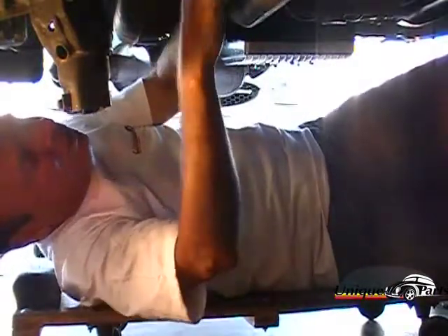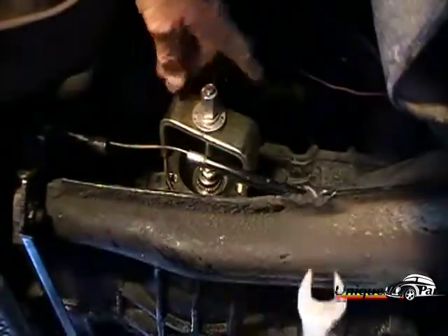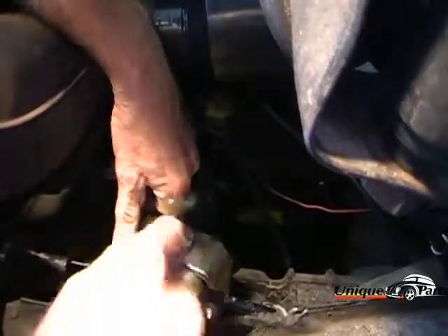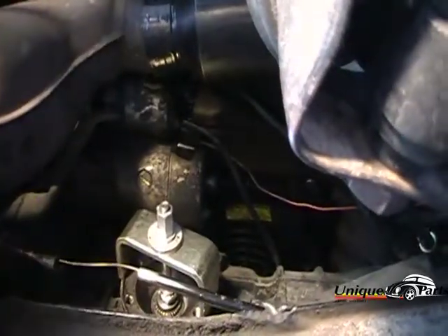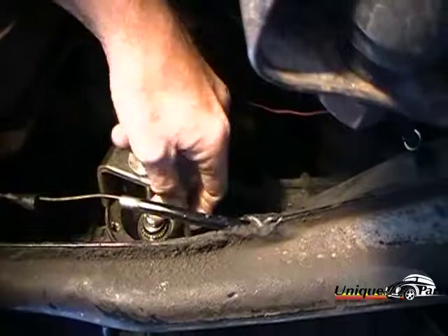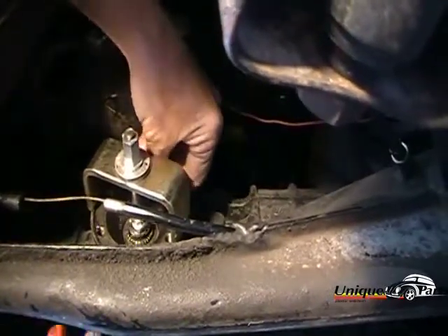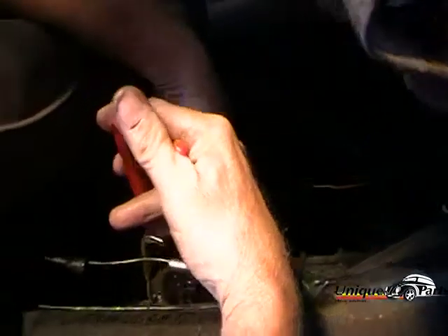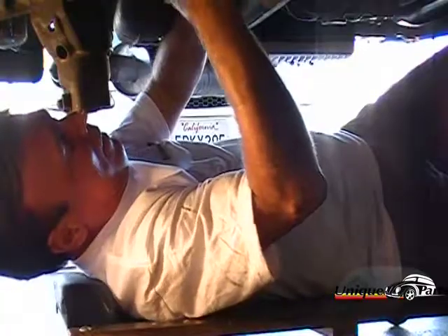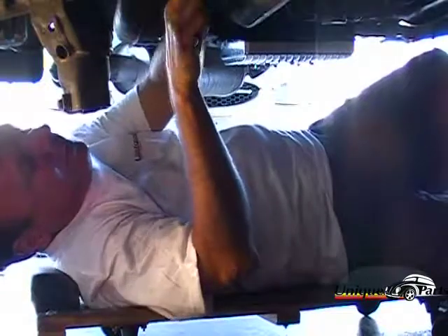Now we're drawing that spline shaft out far enough. One thing to note: before you work in this area, you can see the starter is real close. We have to be careful not to accidentally touch the starter cable. Now we're ready to install the snap ring. Using the snap ring pliers — a little hard to get in here — we get into position and install the snap ring. Then we take off the tool.